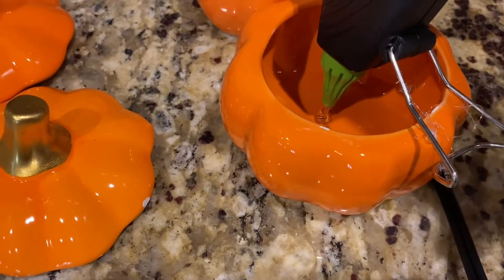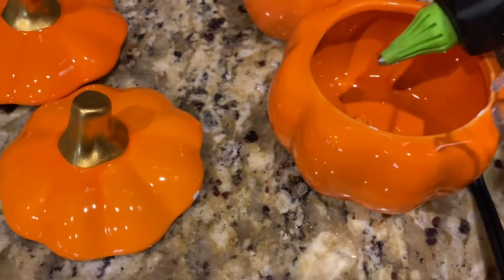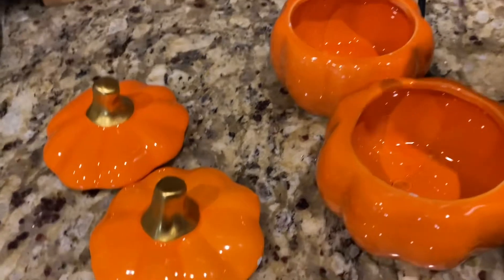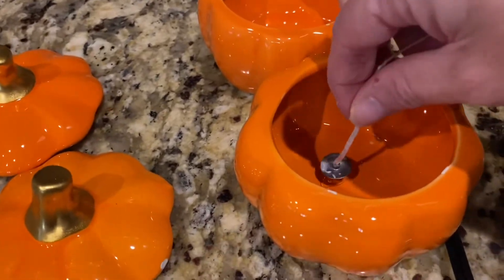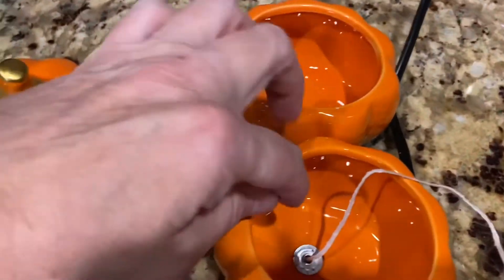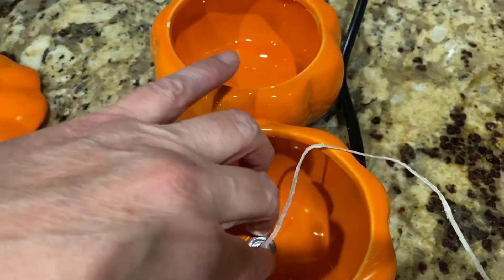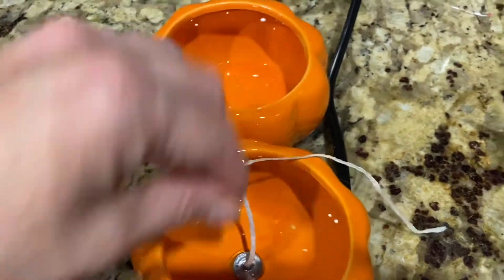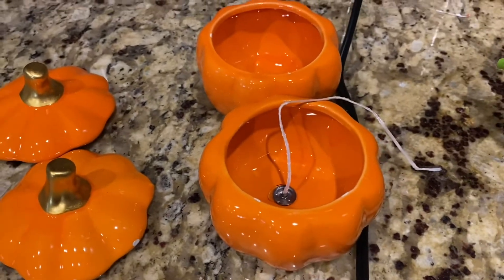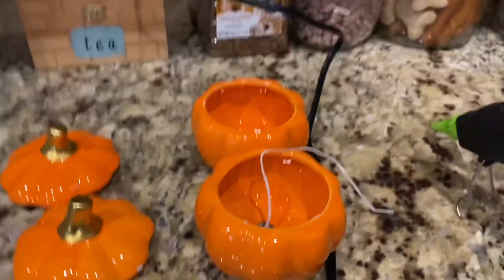I took my hot glue gun and put a dab of glue in the bottom. Once the wax was melted, I pulled the wick out and glued it to the bottom of these pumpkins. Here is the part where you can go ahead and trim part of the wick off, and I did go ahead and do that.